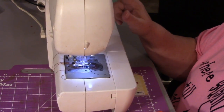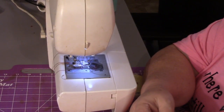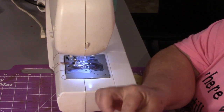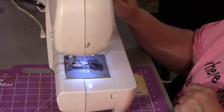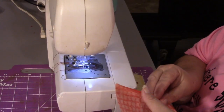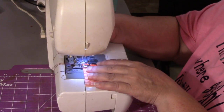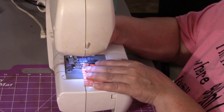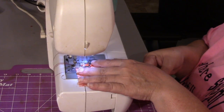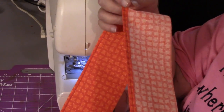I'm going to lengthen my stitch to 3.5 because this webbing is pretty thick, and I also have a blue jean needle on my machine — it will make it a lot better, trust me. I'm going to sew straight down the edge of this fabric to finish it. I'm just going to place it under my foot and start with just a quarter-inch seam, nothing fancy. That's what the stitch looks like on the edge of the fabric.